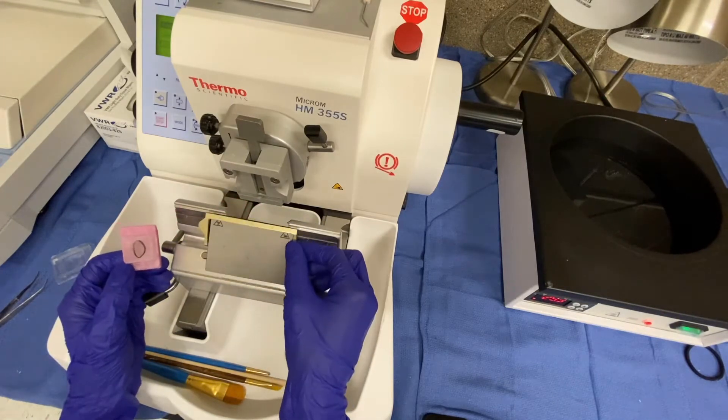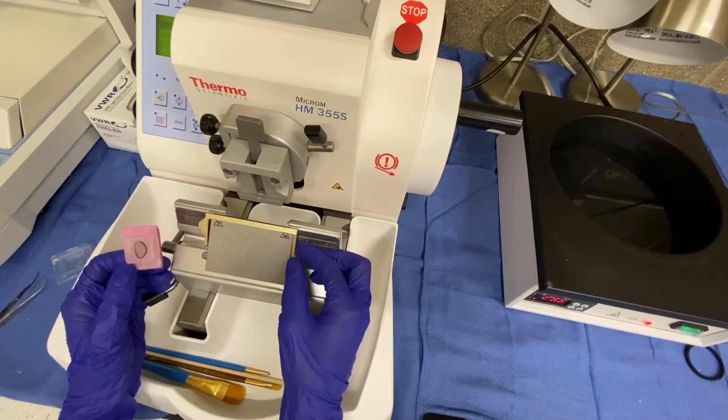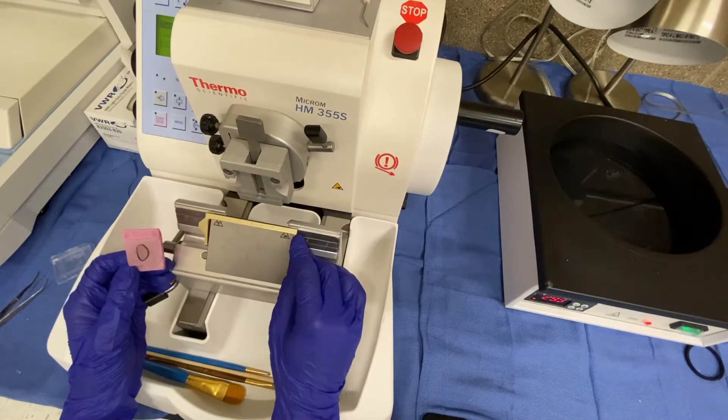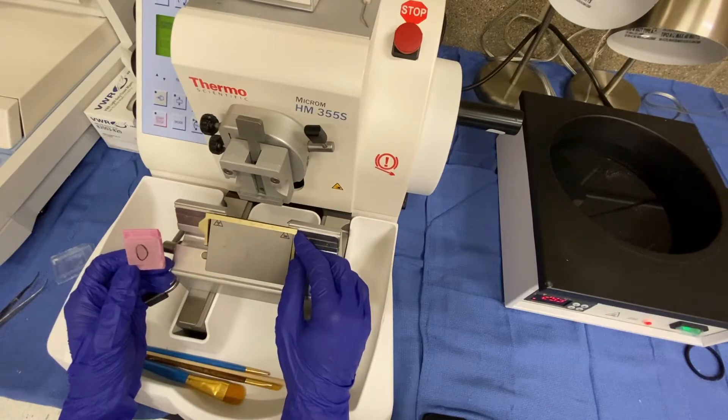Another feature that you need to be mindful of is this blade cover. You want to make sure that anytime you're interacting with any of the features on this machine, the blade cover is covering the blade so that you are not putting yourself at risk of cutting yourself.